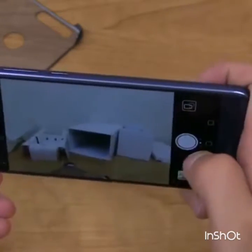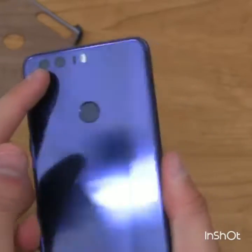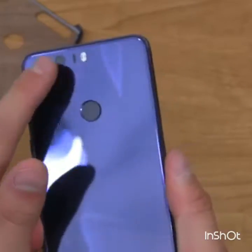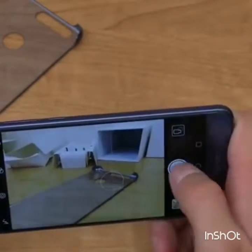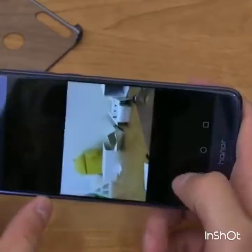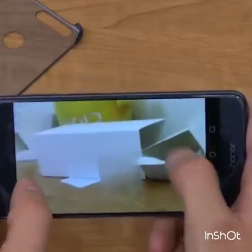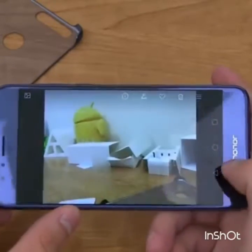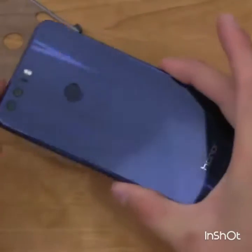Boom — taking a few shots. The dual cameras consist of one standard camera and one monochrome camera, very similar to the Huawei P9. Shutter speed seems fine; in great lighting these pictures are coming out crisp and clear. It needs a lot more real-world performance testing, which I'll cover in the full review.